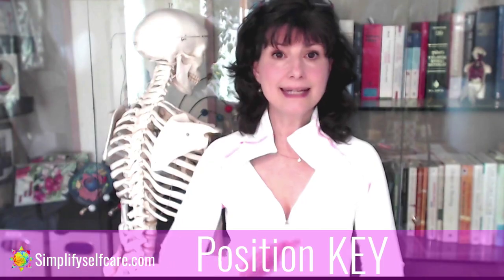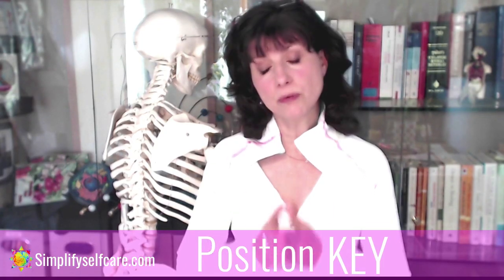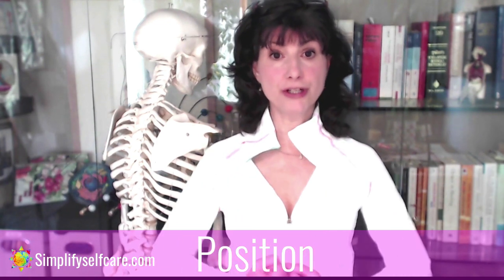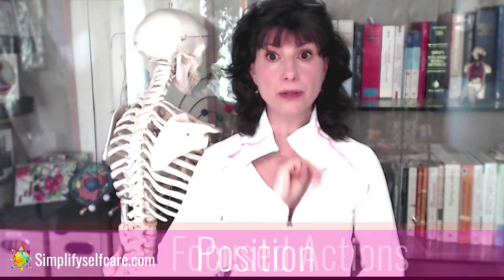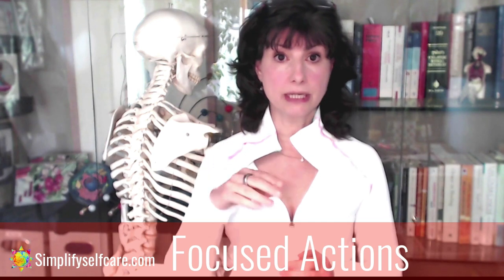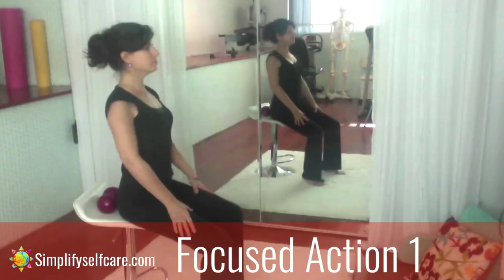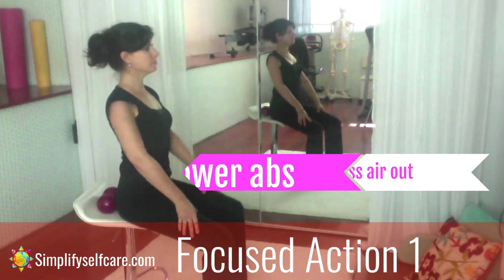Great, let's release that. Done consistently each day, the positioning will become habitual and actually more comfortable for you. Now, with the position under your belt, we move into the three focused actions that this routine layers onto this position. Focused action one: using the lower third of your abs, pressing the air out of your lower belly.